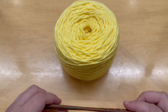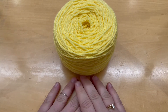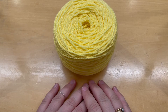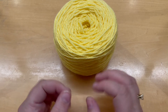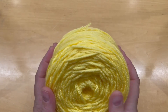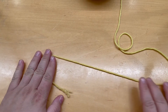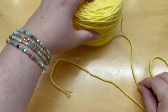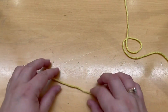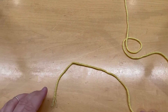The first thing we're going to do is get the yarn on the needles, but we don't actually need the needles for that. Here's our yarn — this is the tail end, and then the rest is the working yarn, the yarn that is connected to the ball. We're going to use those terms as we move forward.